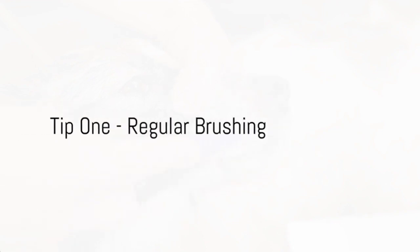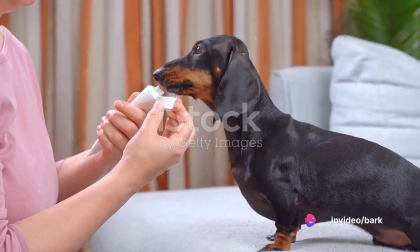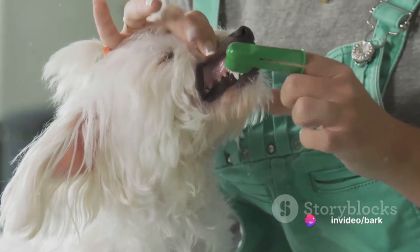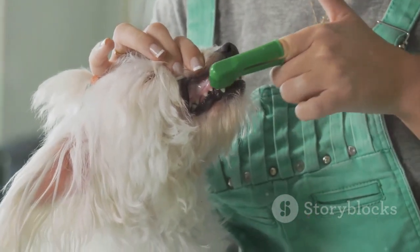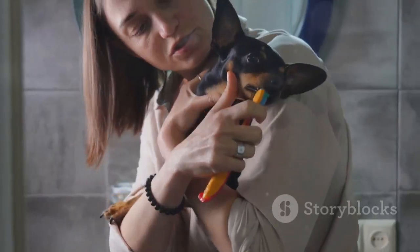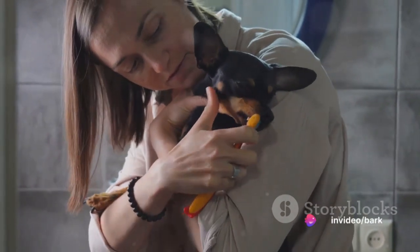Tip 1: Regular brushing. Yes, you heard it right — dogs need their teeth brushed too. Start with a dog-specific toothpaste, which comes in flavors that dogs adore. Remember, never use human toothpaste as it contains ingredients that can be harmful to dogs. Begin with short sessions and gradually increase the time as your dog gets comfortable.